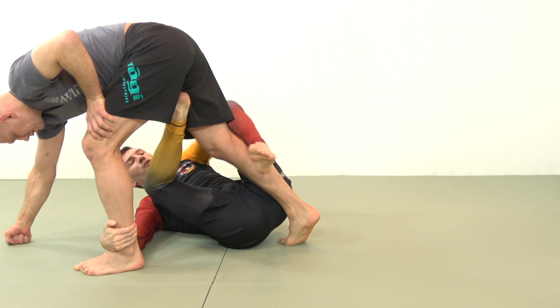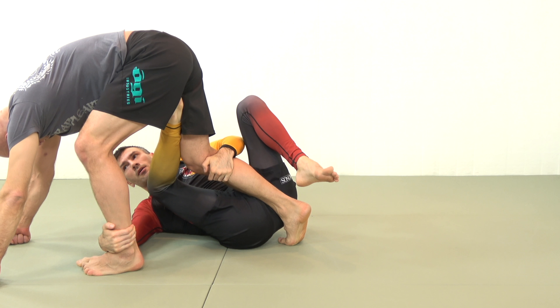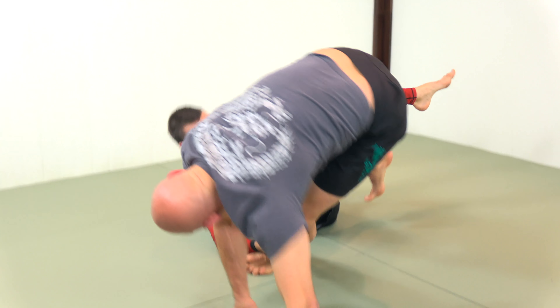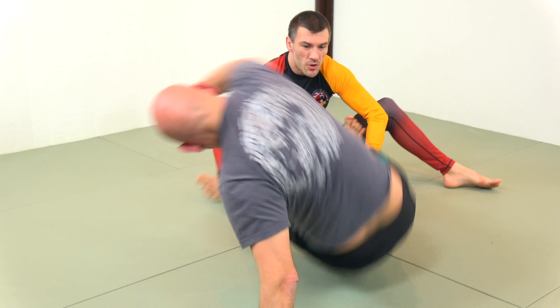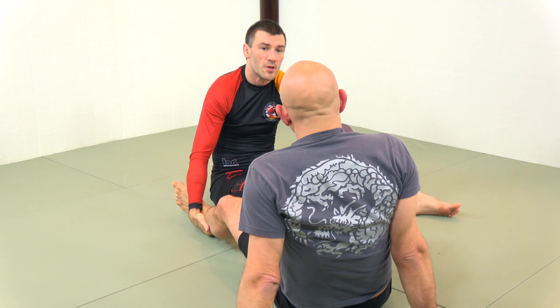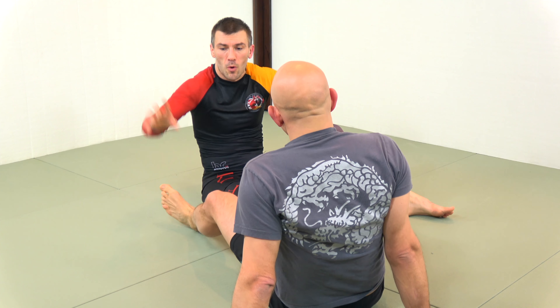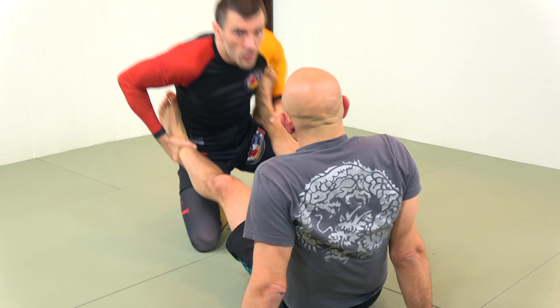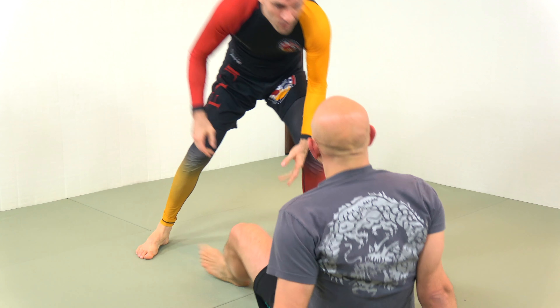This grabs the far ankle, and I bring my foot inside, catching the far leg. I push. As you base with your hands, I rotate around you — rotating your base and pulling your center of gravity to me while keeping your legs elevated. Because you're posting your hands on the mat, you can't grab my foot. I withdraw into my technical stand-up and finish the sweep.